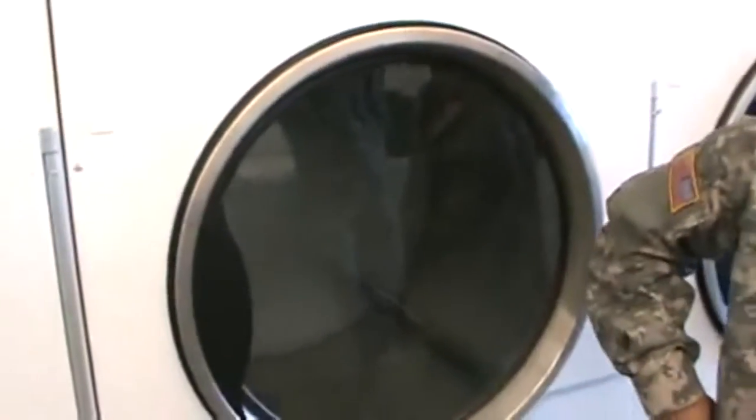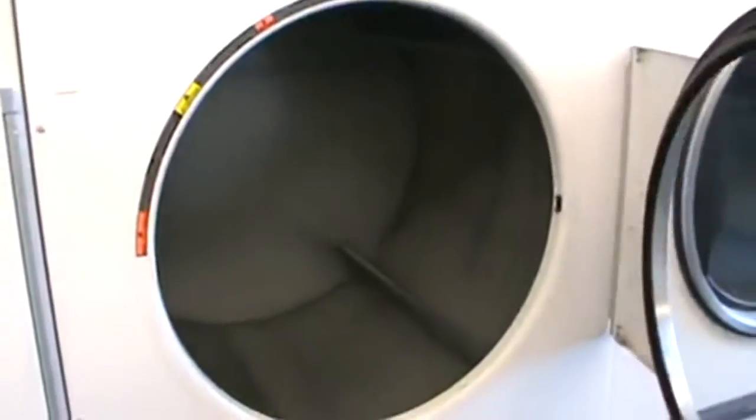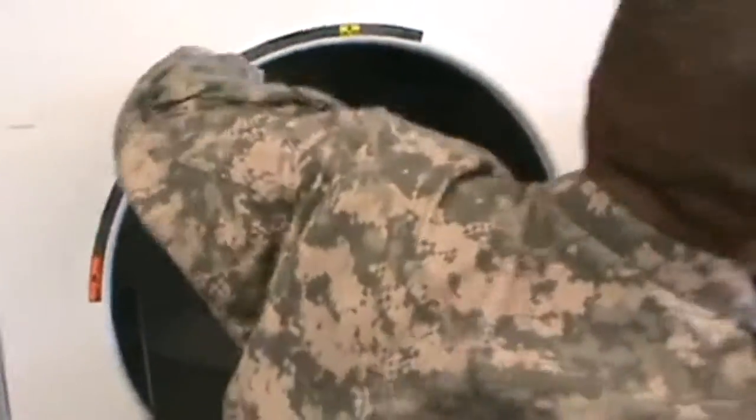Alright, these are industrial strength dryers. You know what that means? Rock out. So, just going to open this right here.